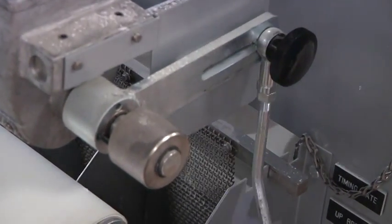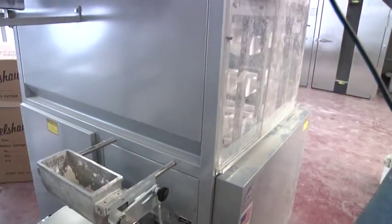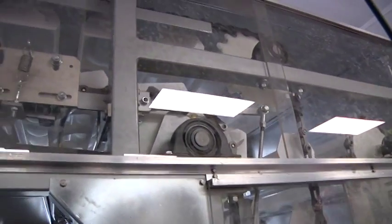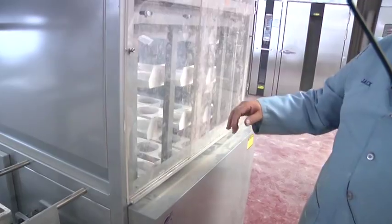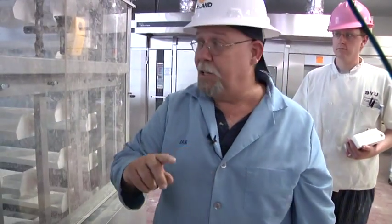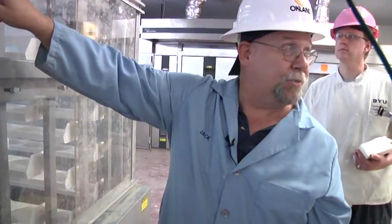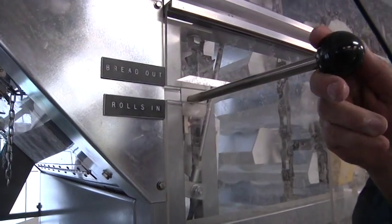The dough pieces will go into the proofer. Rolls go in two across and travel around the proofer one time, then tip over at the top. The two rolls from the end pockets are transferred to the middle two pockets, leaving the end two open to be reloaded. When you run rolls, they go around three times since there are six pockets. When you run bread, you scale it at one across and it goes around six times because bread moves across once per cycle. This control here switches between bread and rolls: rolls in, bread out.